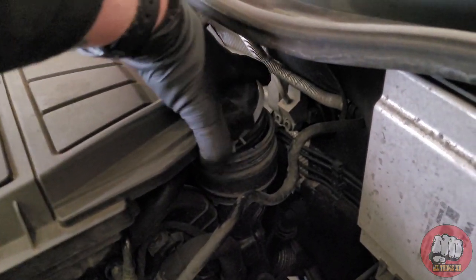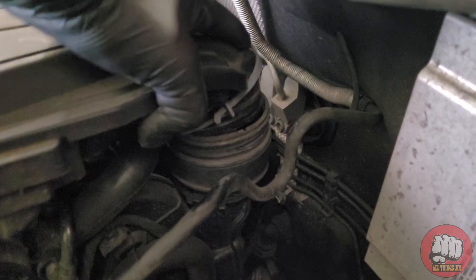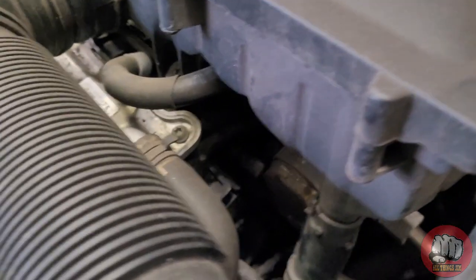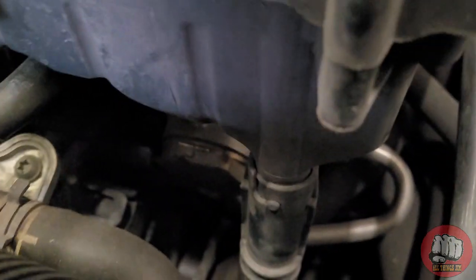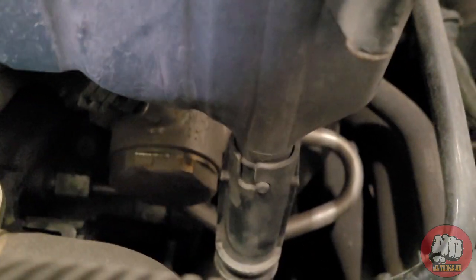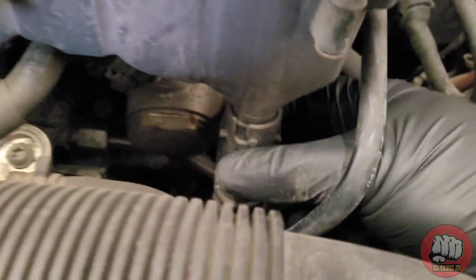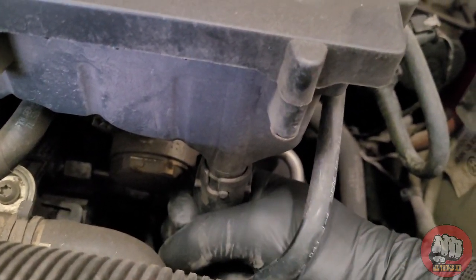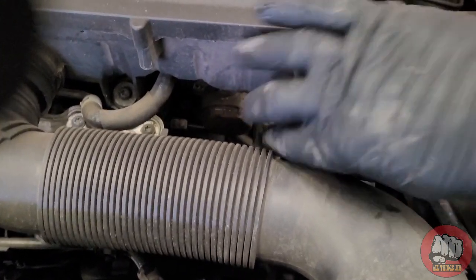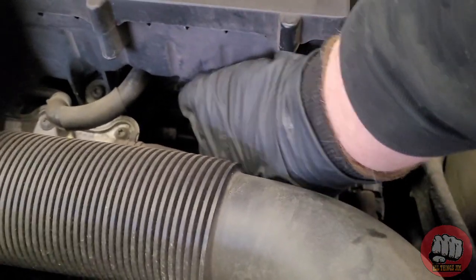Now that the back pipe is loose, we can pull the back of the air filter housing up out of the pipe. Coming back around to the front of the air filter housing, I'm going to remove this little drain pipe here. It's not actually necessary, although it is good practice to do so as it can fill up with water. To remove it, just grab it, twist it round in an anti-clockwise direction, and then pull it down.